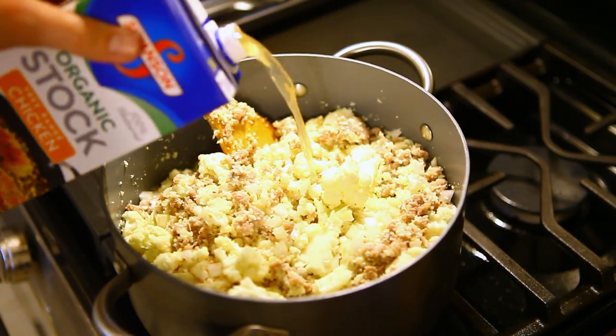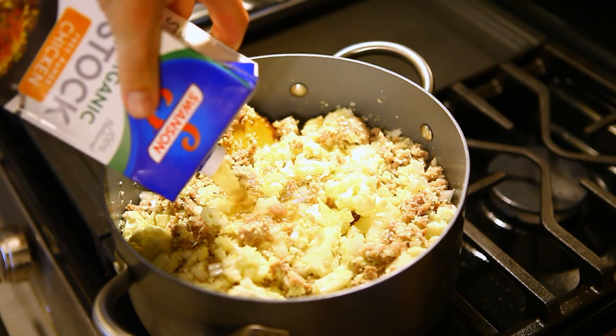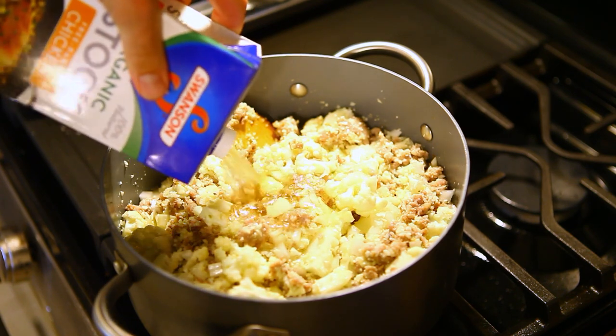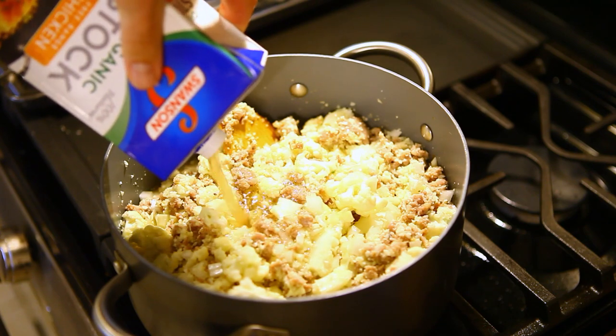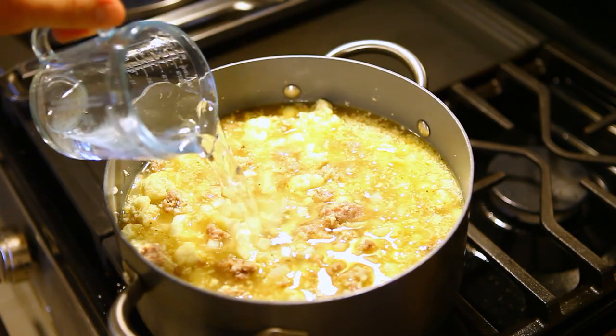After that, add four cups of chicken stock — or just one whole box of it — and one and a half cups of water.